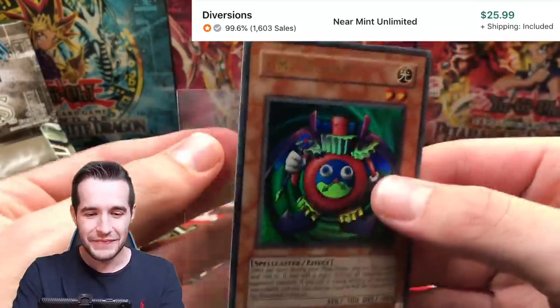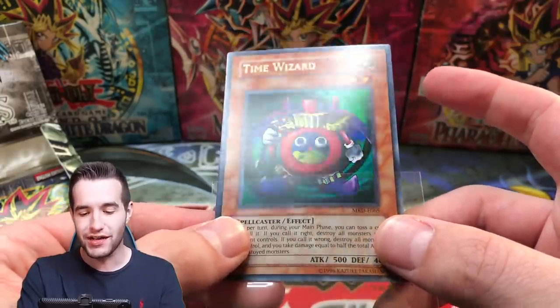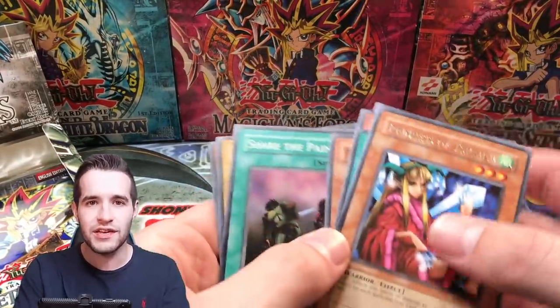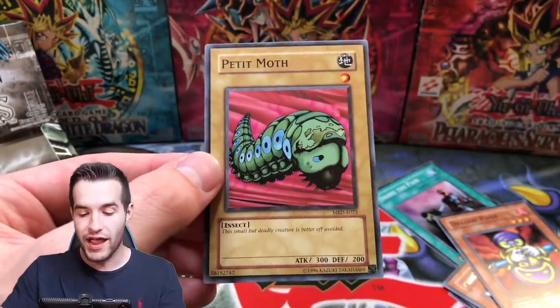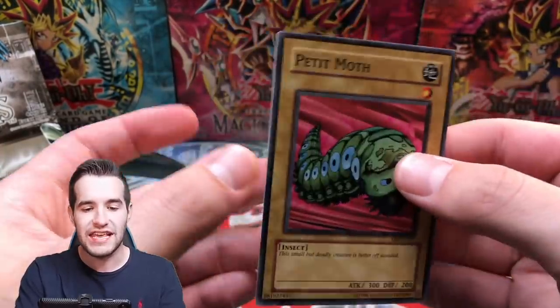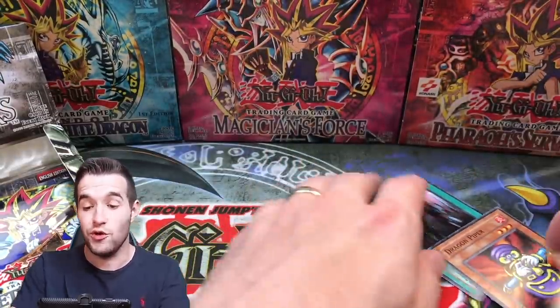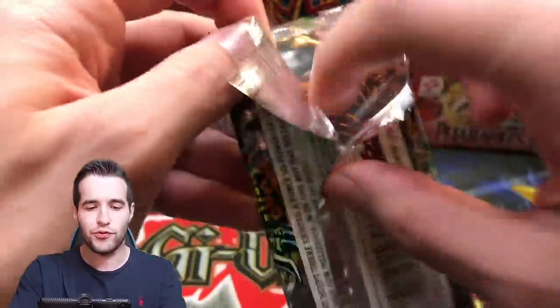The Great Moth has made it! And is this the first European one I have? I don't know if I have an E version. Yes! Let's go! This box is loaded. Next pack — we already have two Ultra Rares and a Super Rare and we've only opened like eight packs. This is crazy. We're having some pretty good luck so far. Will we pull Gate Guardian out of this thing?